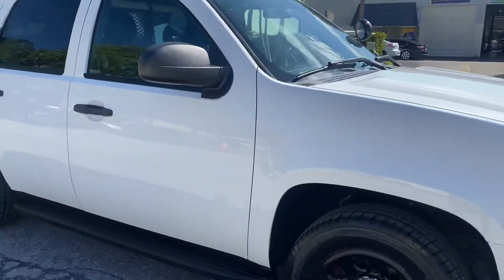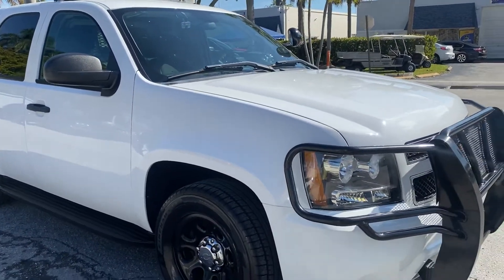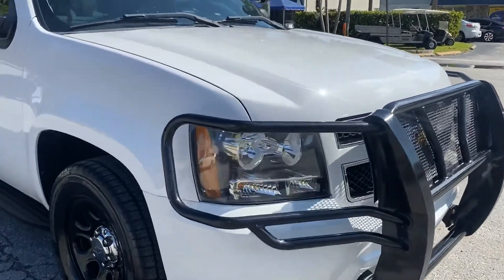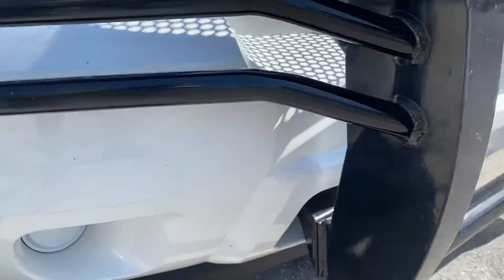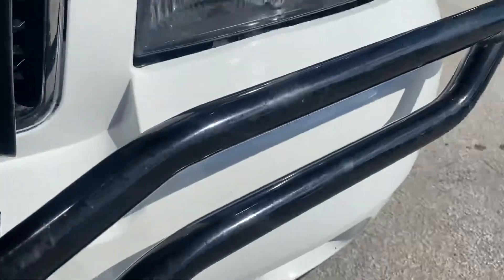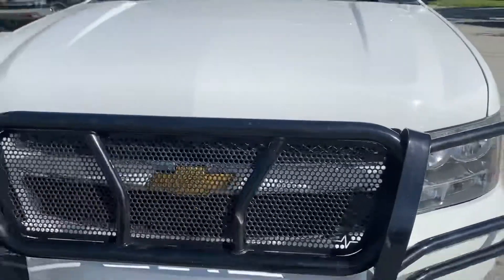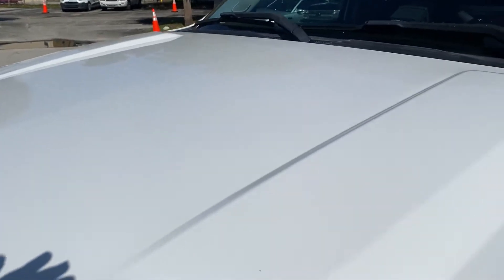This vehicle is perfect if you have a security company or small town police department — which we've sold to in the past and I'm sure we will again. It's absolutely perfect because it has equipment. Headlights are still nice and clear. Front bumper has very light road rash, very hard to notice but it is there — very small, nothing significant. It also has that massive ranch hand push bar. The hood itself is in great shape — I do not see any dings or dents on the hood. It is super sunny but I truly don't see anything on the hood.